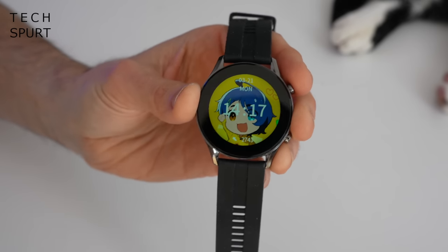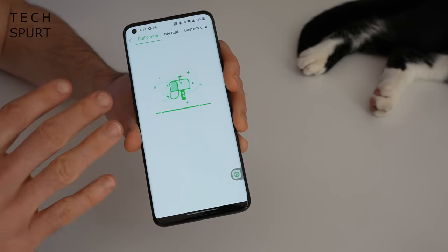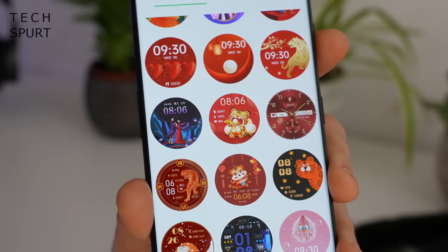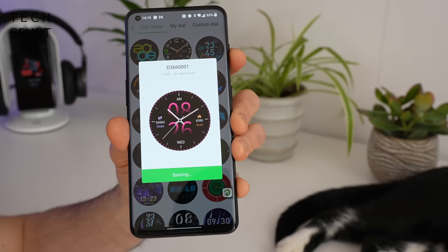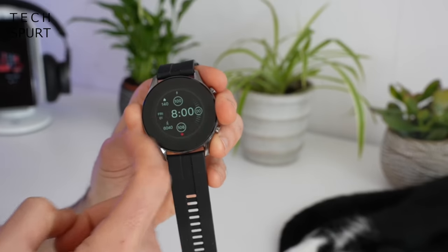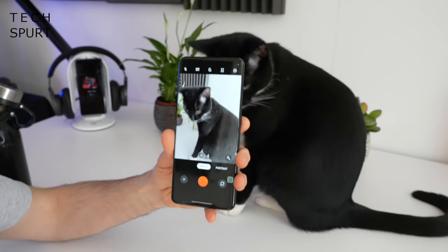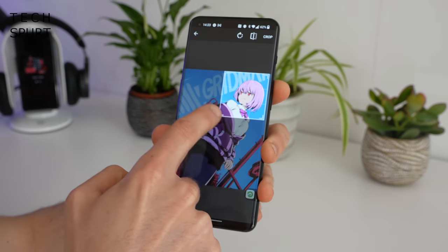You can design a custom watch face via the Glory Fit app. Jump into the Watch Faces section, wait a couple of seconds, and a wide variety of analog and digital options pop up — lots of crazy designs, including many tiger-themed faces. If you find one you like, hit 'Synchronise Dial' and it syncs up at a reasonable speed. You've got maybe 100 to 200 watch faces to choose from, or you can create your own custom dial using any image on your phone.